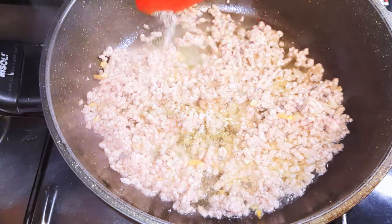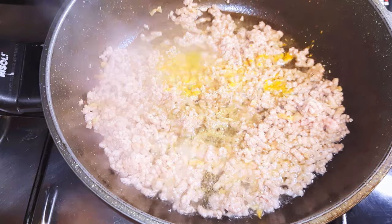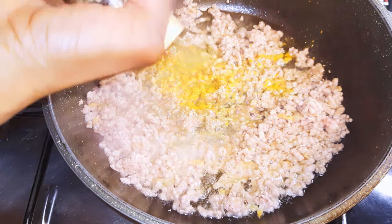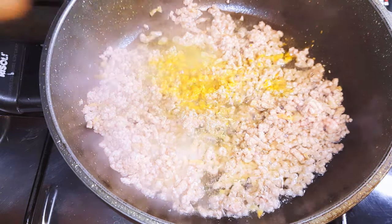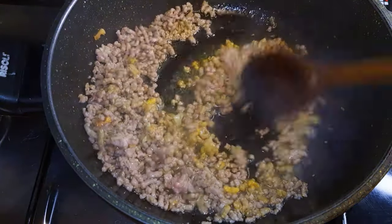I'll add a little bit of meat seasoning, curry powder, and a little bit of black pepper. I'll stir fry for about a minute until the meat is well cooked.